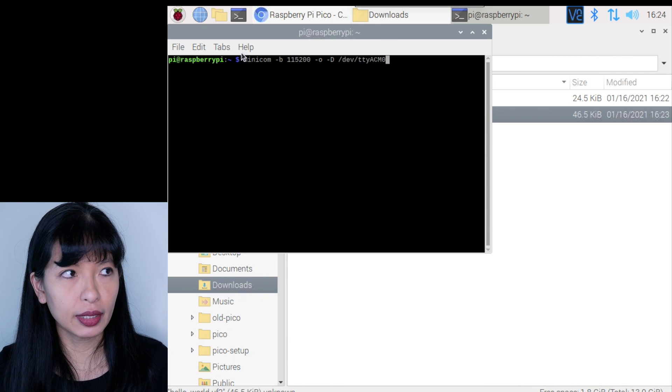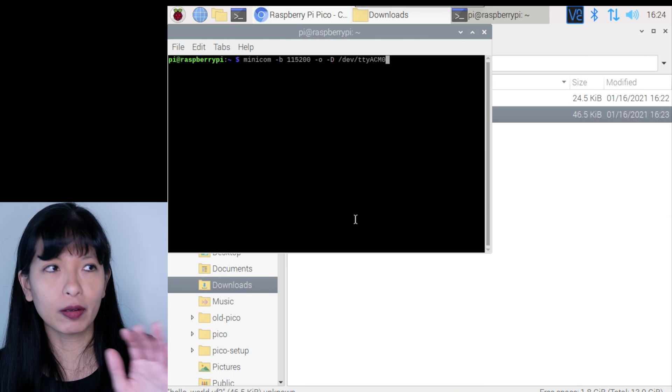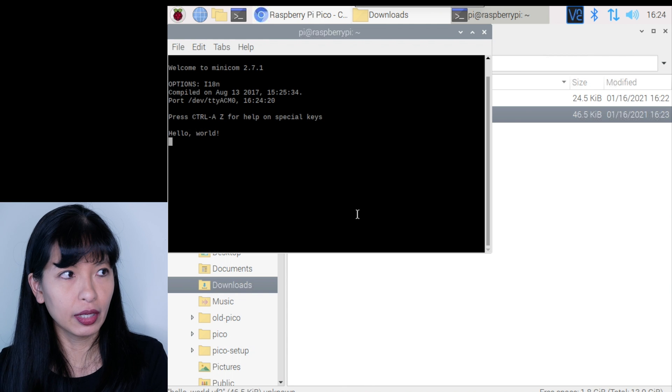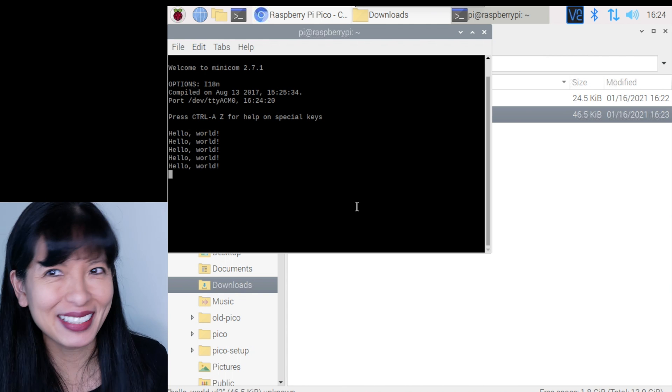You'll need a terminal and type in the command for Minicom — you will have to install Minicom first, and there are very clear instructions on the website for how to do that. I'll just hit enter, and it says Hello World. How simple is that? And those are the first two demo projects for your Raspberry Pi Pico microcontroller board.